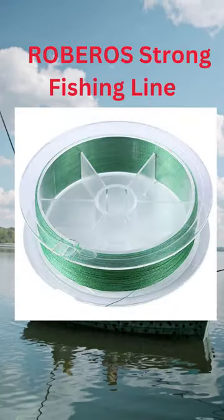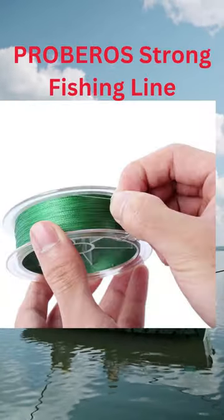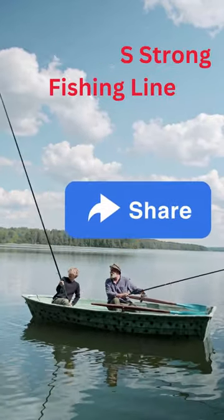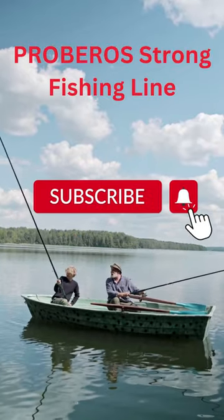If you want to catch a big fish, you should use Ashkenfish. The Proberos Superline is good at making strong knots. You can make a stronger improved clinch knot with it too.